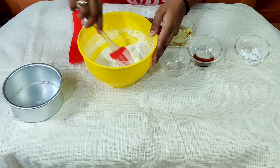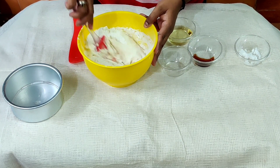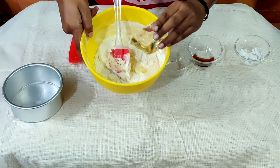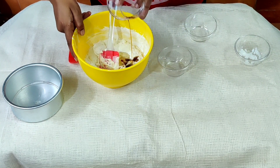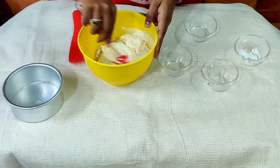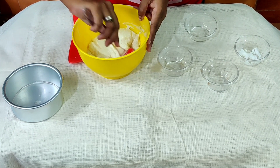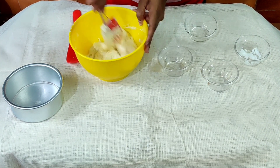Let's put the cake batter in the bowl. Let's add some oil — 3 cups of oil. Vanilla essence — 1 drop of vanilla. Now use the cut and fold method — fold it.